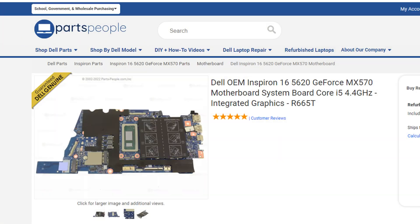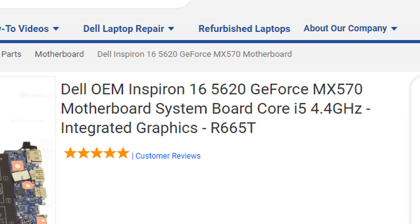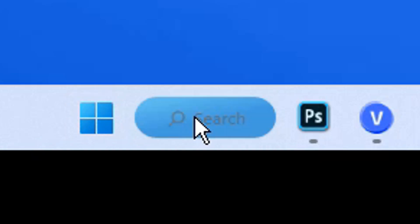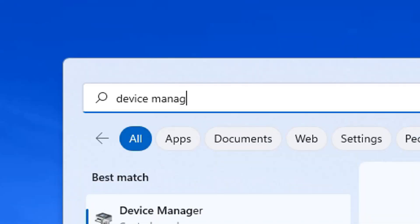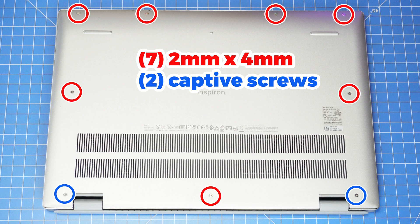Definitely note that there are two versions of this model, and this tutorial is aimed specifically for those that have the Nvidia GeForce MX570. If you're not sure which one you have, go to the search bar in Windows, type in Device Manager, navigate to the Display Adapters dropdown, and you can find out what you have.